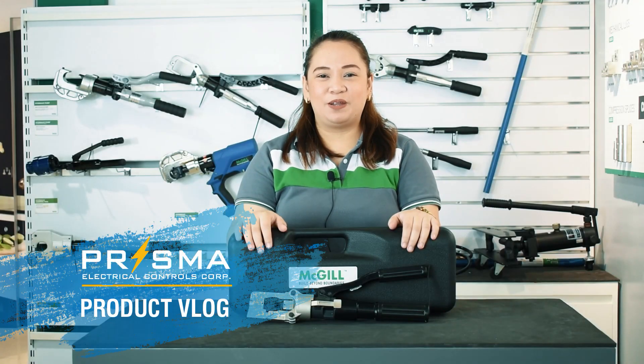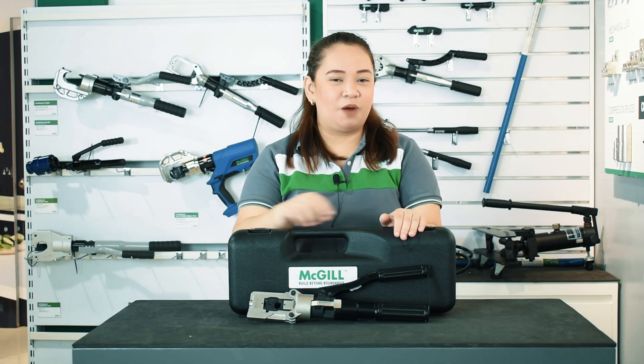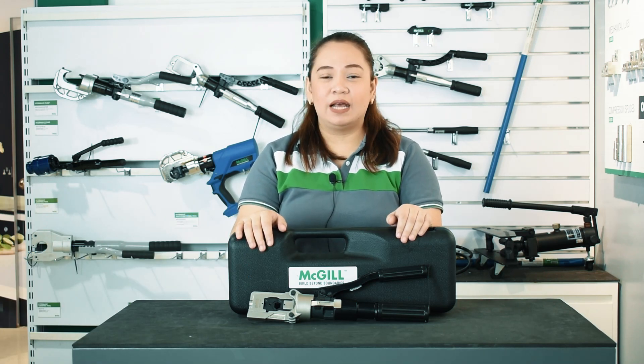Good day and welcome to another Prisma product vlog. I am Jelly and I will run you through our MacGill professional tools that are dedicated to electrical installations.